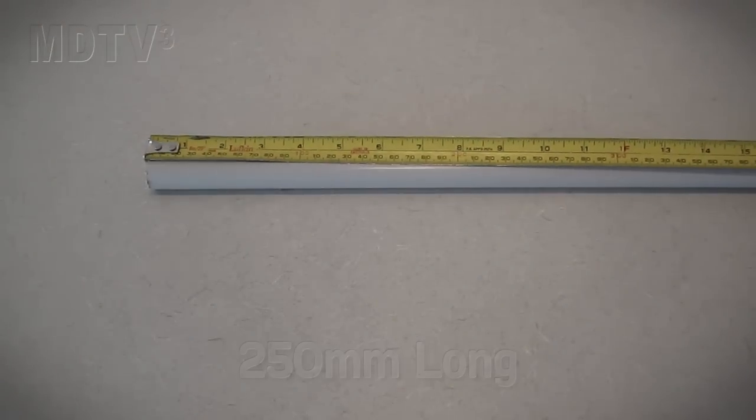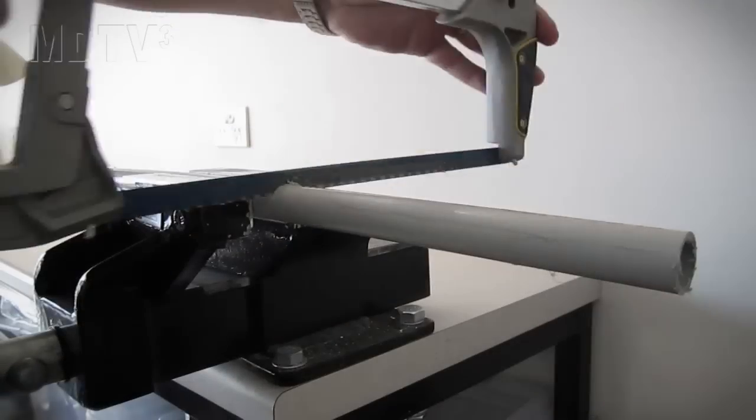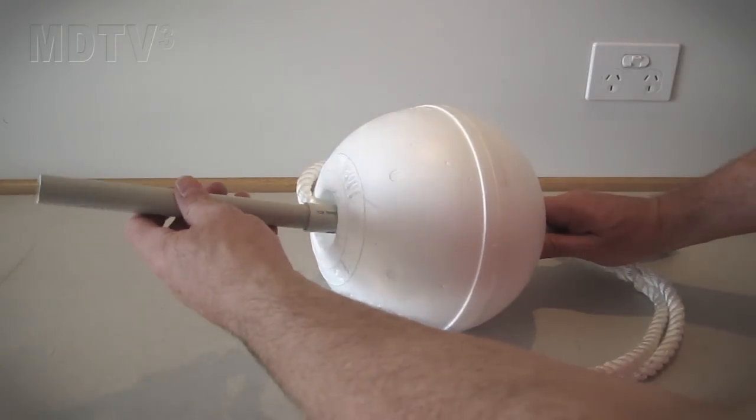Now let's have a look at the mast base. Measure out some PVC conduit 250mm long. Cut it and file both ends. Glue this to the PVC connector at the top of the float.